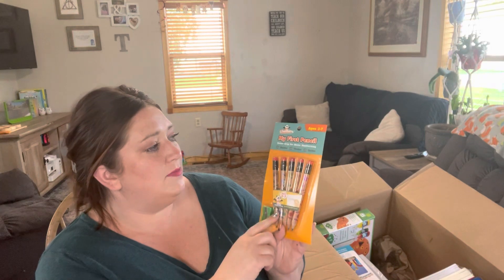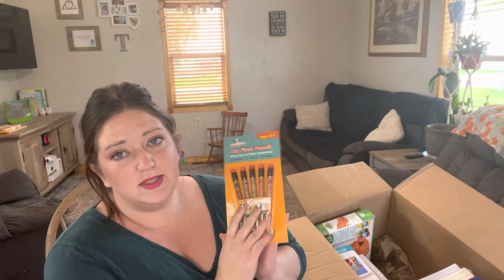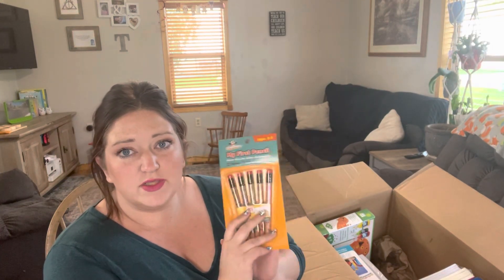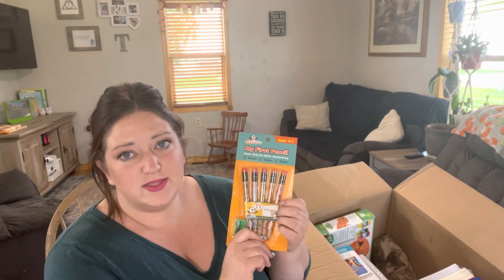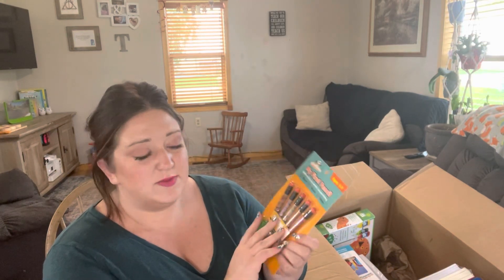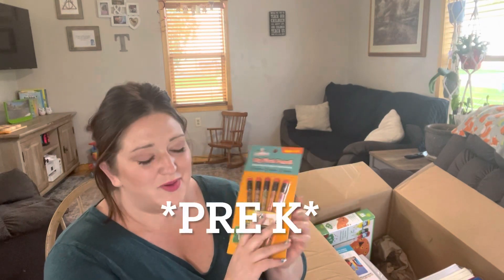These are My First Pencils. I actually got a set of these in exchange for my honest review from Timber Doodle a while ago and I love them enough that I went ahead and got a set for my son for his preschool as well, even though we still have a few. They are just the right chunky size and they're short enough that they're really easy for little hands to use.